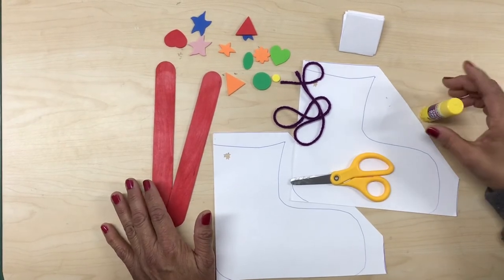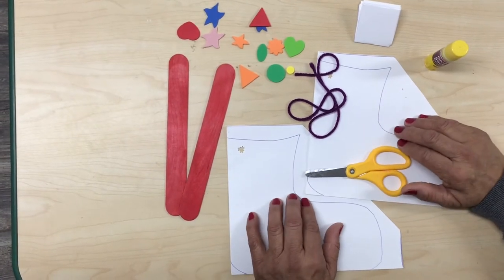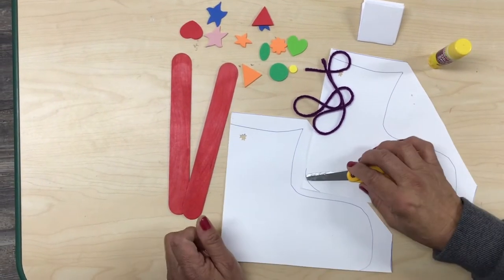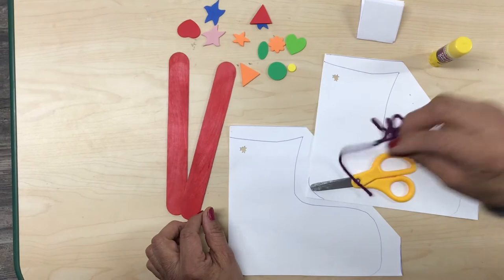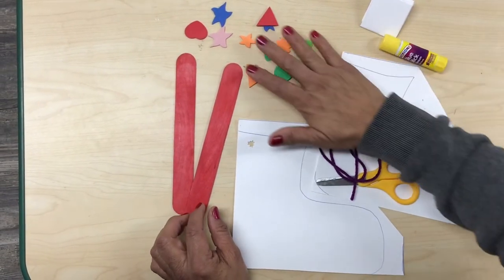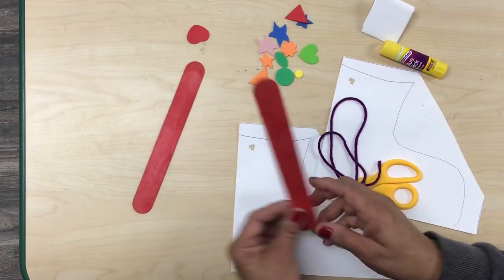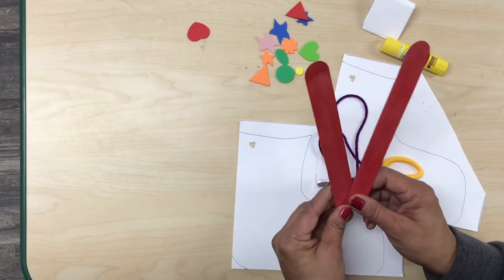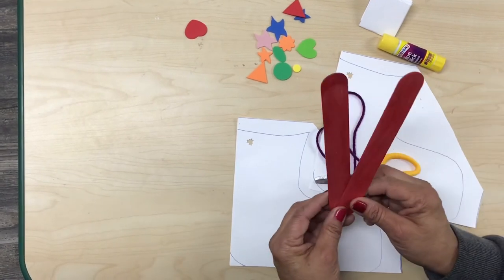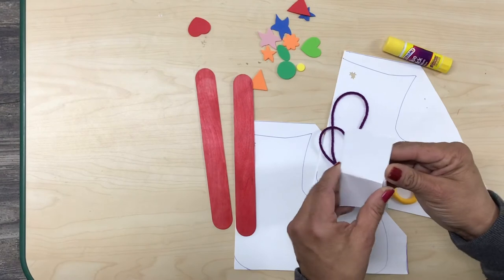Okay, so let's move on. For this art project we're gonna need a pair of construction paper with the shape of the skates, scissors, a piece of yarn, a glue stick, different types of foam shapes, and jumbo popsicle sticks — we need two.